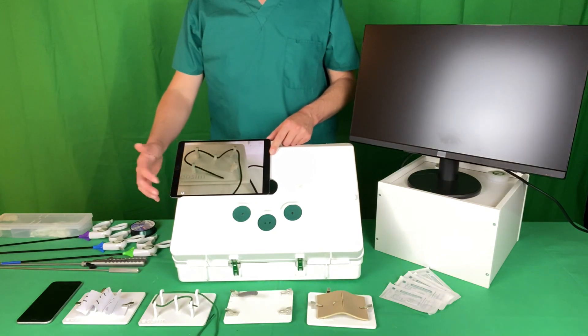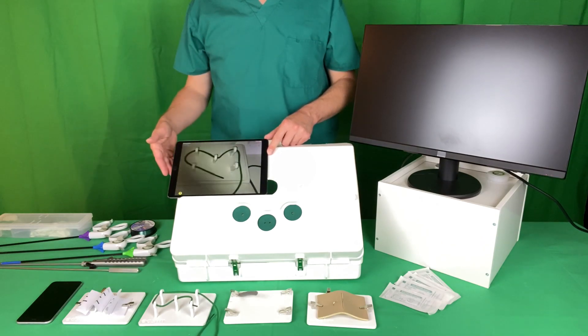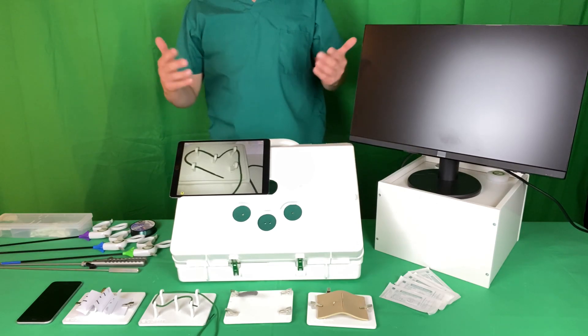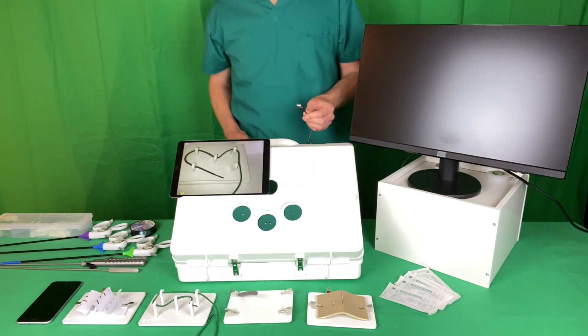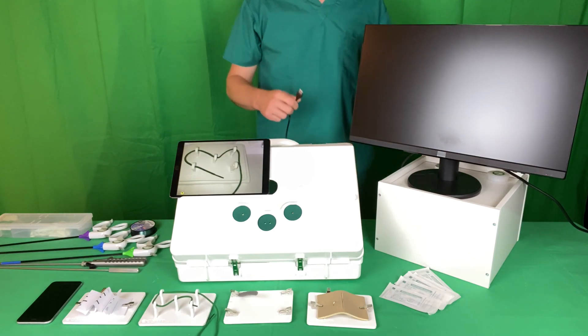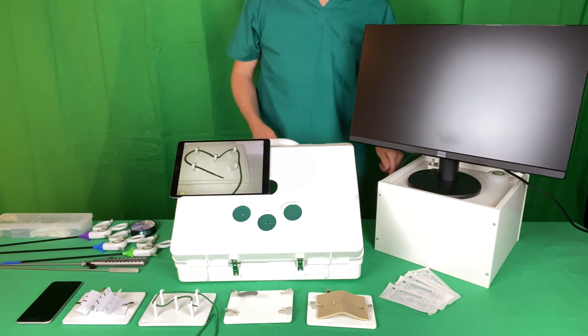If you have a flash on your device, click the button and that gives you coaxial light. If you don't have a flash, or the light is still very poor, all the units come with an LED strip on the inside which you can plug in with a USB into any USB socket on a plug or other device.